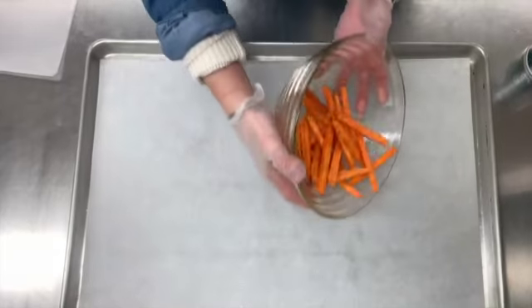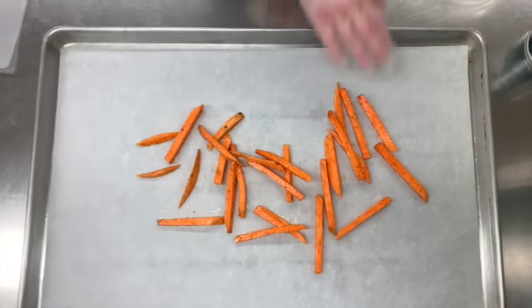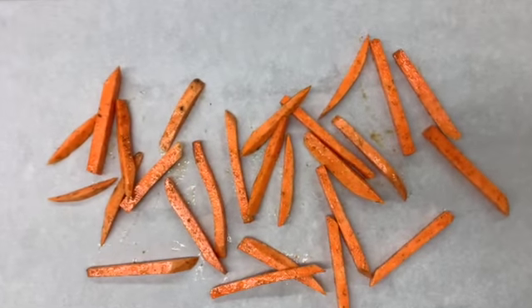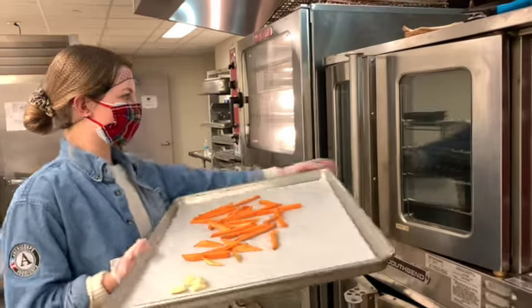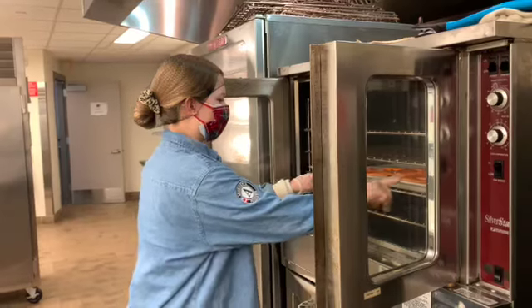Now, you're going to transfer them to a lined baking sheet. Make sure all the fries have lots of room to crisp. We're going to bake our fries in a 400 degree oven for 20 minutes. Make sure to flip halfway through.